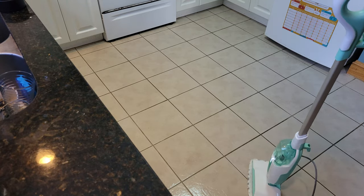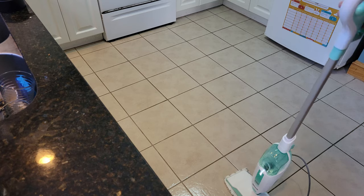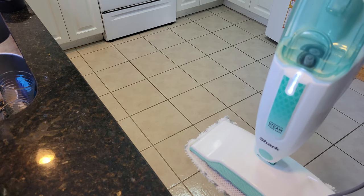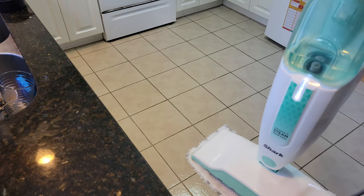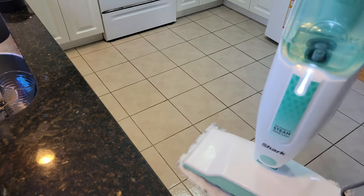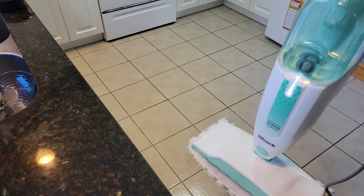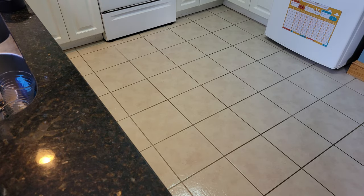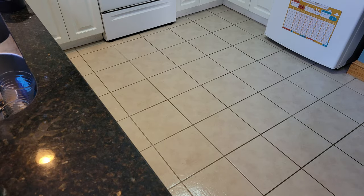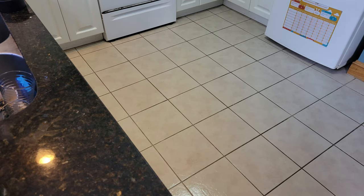This was a win guys — the Shark S1000. Look at the tank — I filled it and it's almost empty after only about 10 minutes of mopping. Maybe a quarter left. So keep that in mind: it does produce a lot of steam but the tank runs out quick. It's supposed to be an XL tank but it's only lasted about 10 minutes of mopping. Guys, remember to hit that like and subscribe — until next time, I'm Dodge and I'm out.